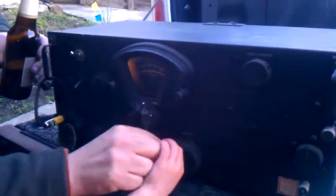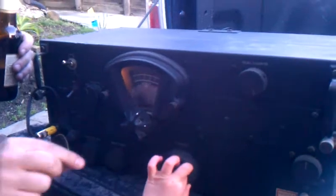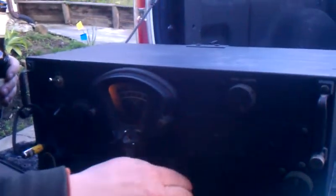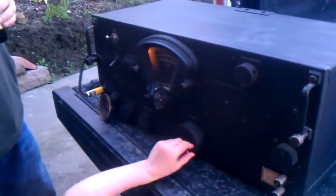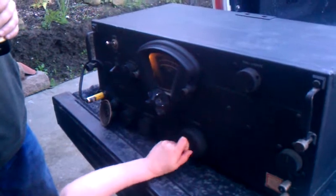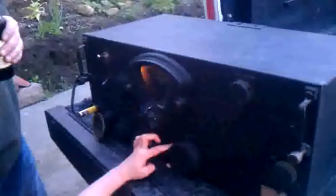Do you want to tune? Put your fingers here and turn this like this. You can turn it like that, or you can do it like this too. You can turn it like that. Isn't that cool? Keep going. Hello?